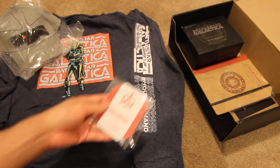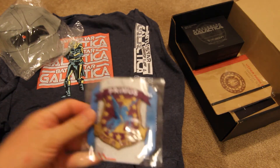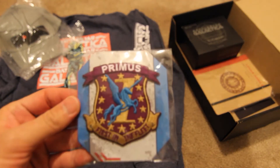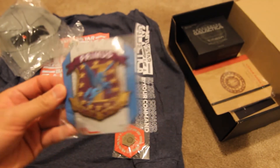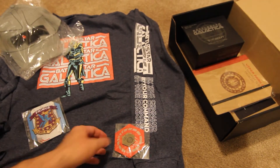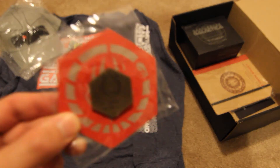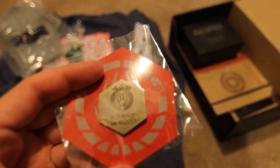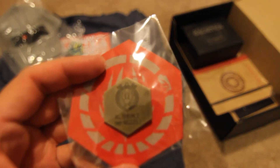We have a patch here — Primus, first in the fleet. And we have this badge which is for Kara Thrace, Starbuck. Oh gosh, we got that!